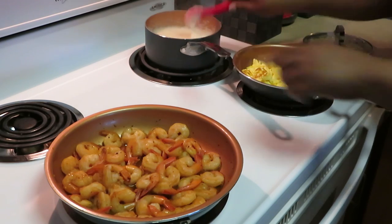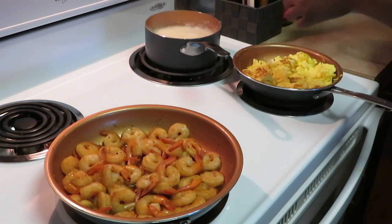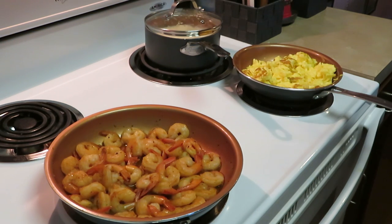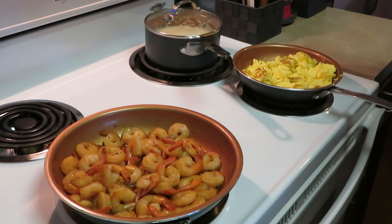Yummy, I'm ready! Those grits are nice and hot and they are delicious.